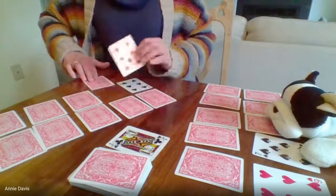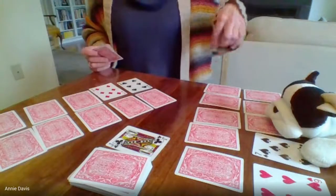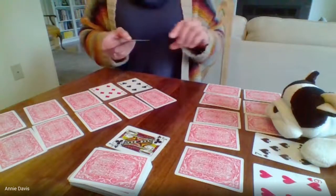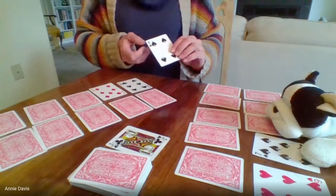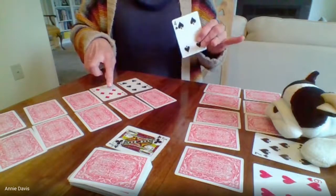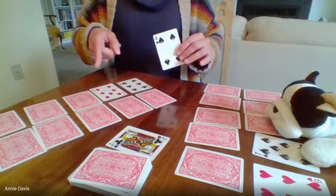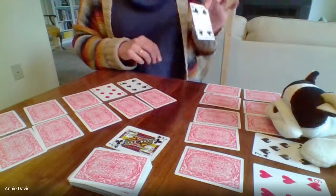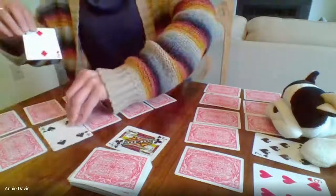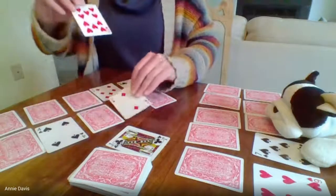The cool thing about this game is that not only are we filling in a ten frame — helping us get our number sequence down to ten — it's also a great perspective-taking game. When Pinky picked up that seven, she knew she couldn't use it, but she was probably also thinking, 'Oh, Mrs. Davis can use that seven.' And I picked up a four — I know Pinky needs this four, but I can use it, so I'm going to put it here. Then I picked up a two — Pinky can use it, but it's my turn, so I'm going to put it where the two goes.